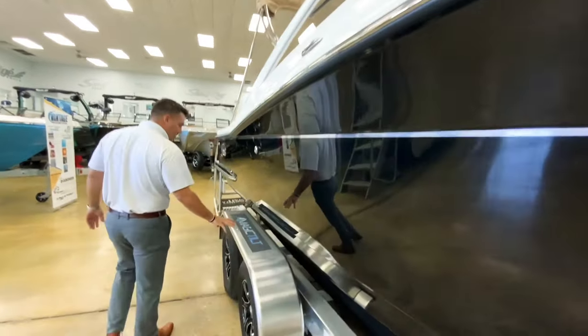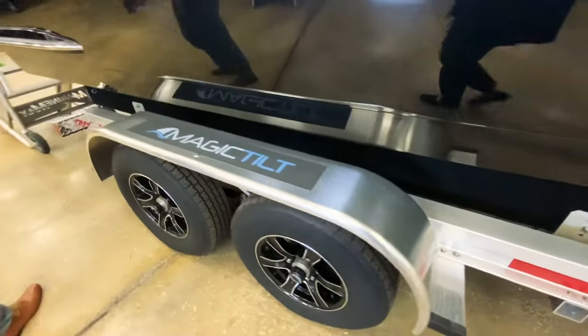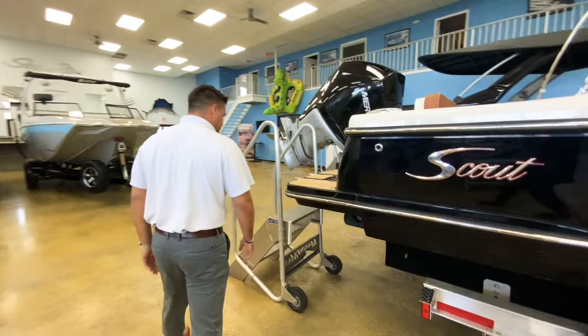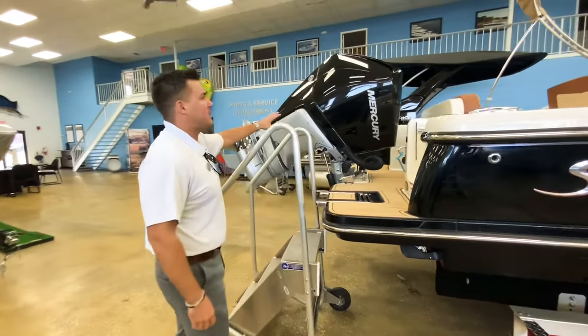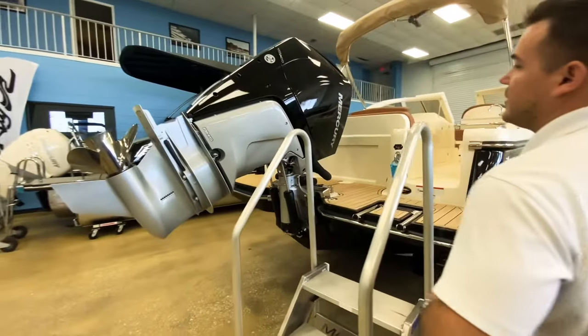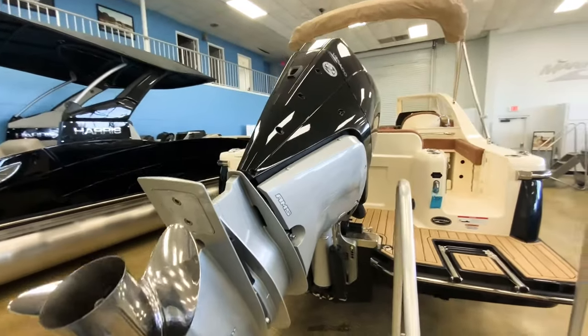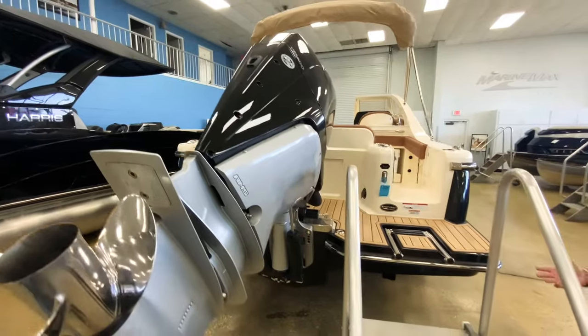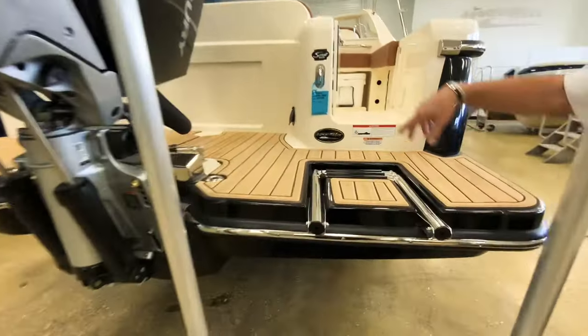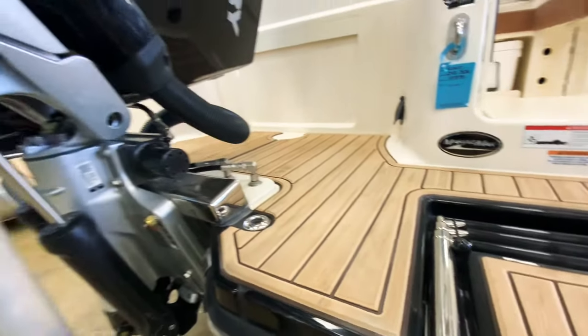This boat does have a magic tilt trailer underneath. You can option it with or without it, but it does look great the way it is. It also has the black 300 horsepower V8 Mercury — very quiet. You've got the Captain's Choice exhaust where you can make it really sporty or really quiet. There's a very nice swim platform that you can actually walk across, even with the motor up.